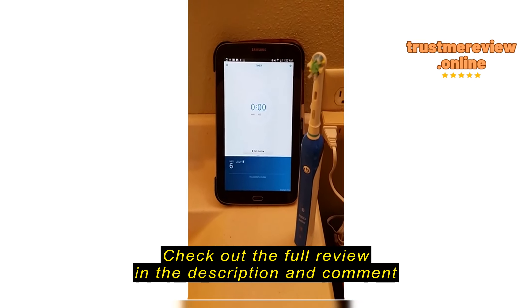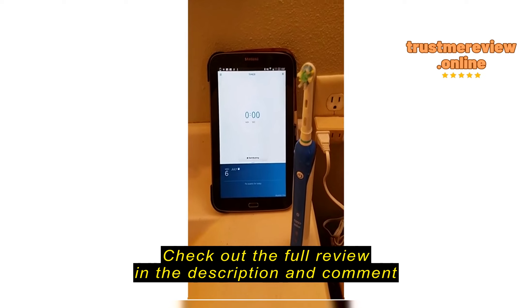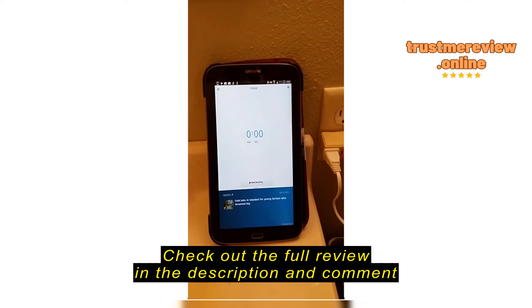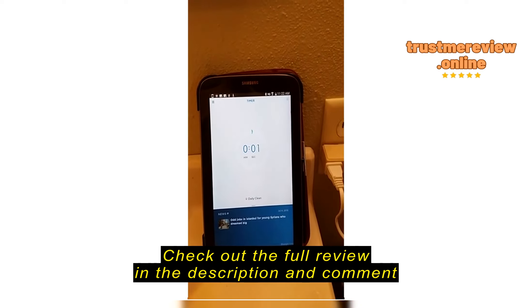This is a brief demonstration of the Bluetooth capabilities of the Oral-B toothbrush. You'll notice that when I start, the brushing does start automatically on the timer.